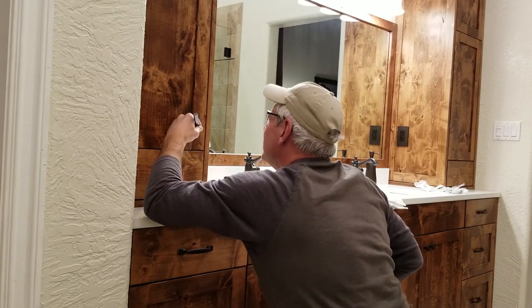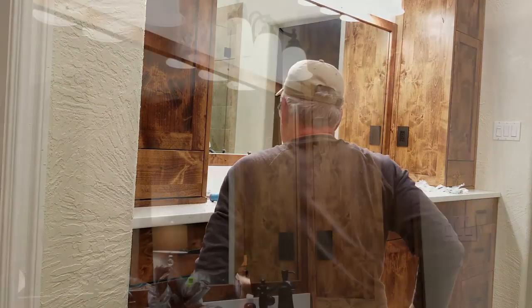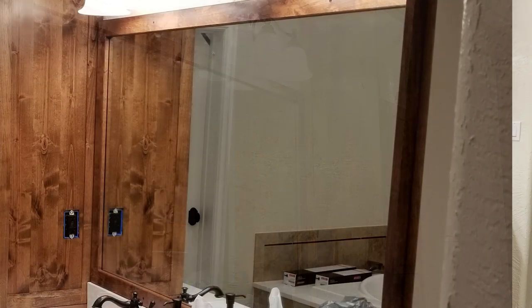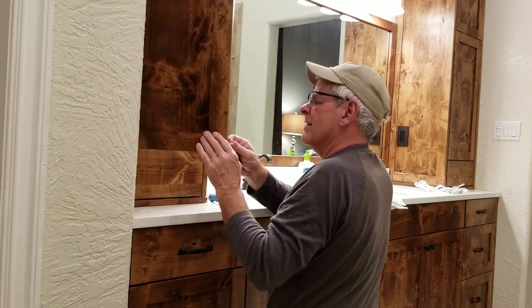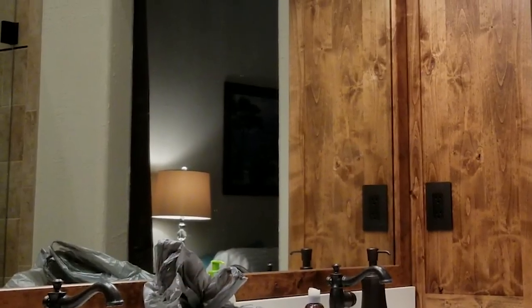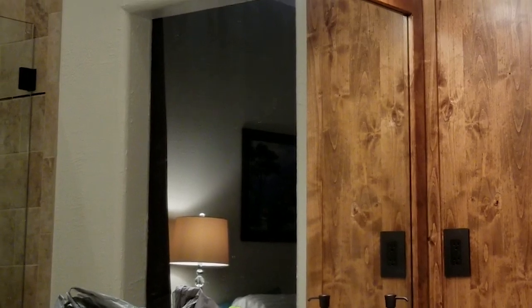I have found time and time again that customers love the mirror frame stained to match the rest of the cabinet work. This is something that's difficult to replicate when using manufactured cabinet parts. In this video let's go through the process I used to make this mirror frame. You'll be surprised how inexpensively something so nice looking can be made.